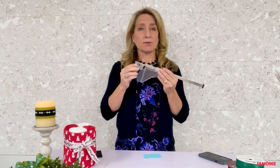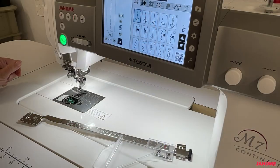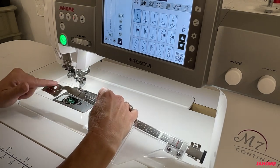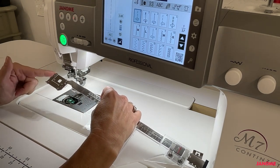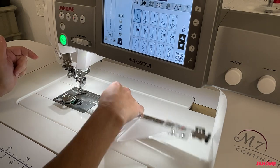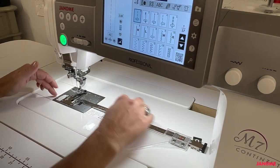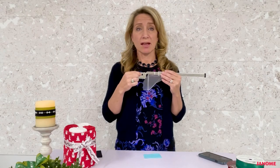It's also super easy to install. Simply remove the plastic bobbin hook cover on your stitch plate and snap this portion in its place. It also features a little peekaboo window — if you don't have your low bobbin sensor turned on, you can peer down into this hole and see how much thread you have left on your bobbin.